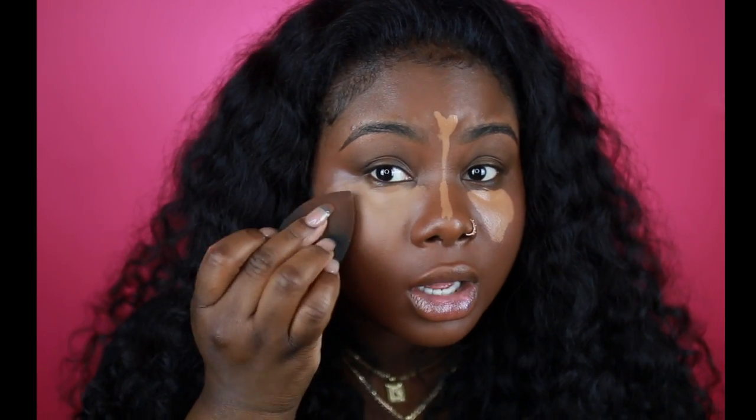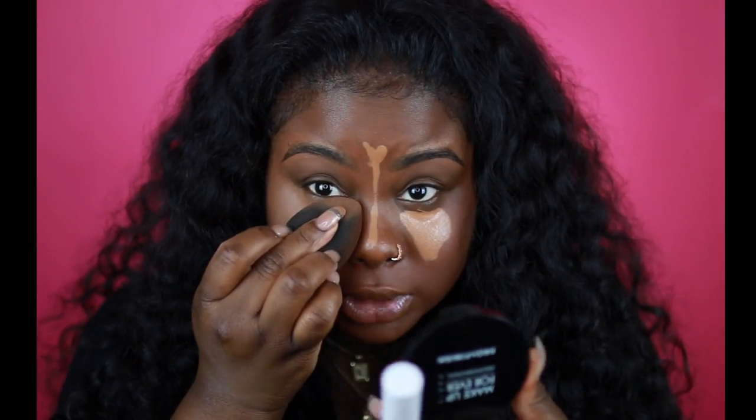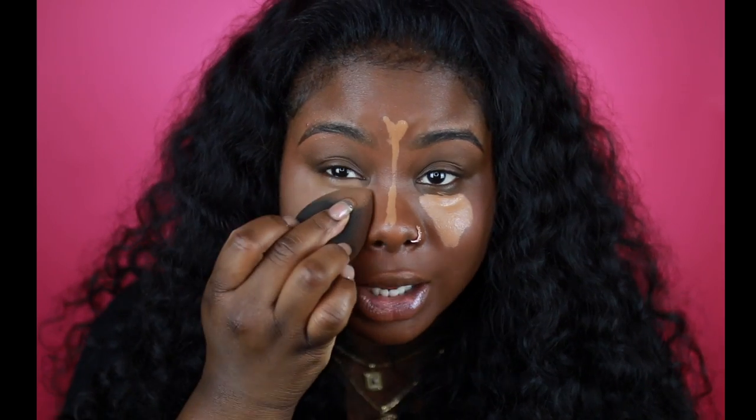The coverage is such full coverage, you guys — it's crazy. I definitely wasn't expecting this from a six dollar concealer.